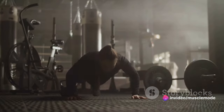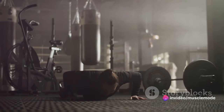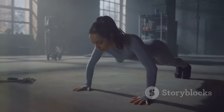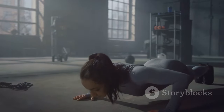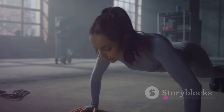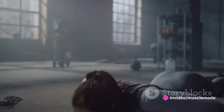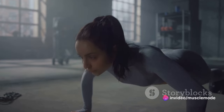When you work out, you essentially break down muscle fibers. It's during the recovery phase that these fibers repair and grow stronger. With a three-day split workout, each muscle group gets a whole 72 hours of recovery — that's prime time for muscle growth.